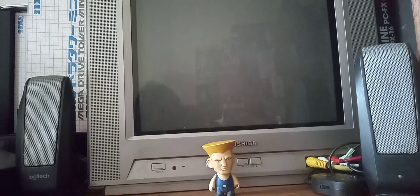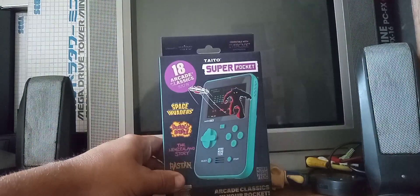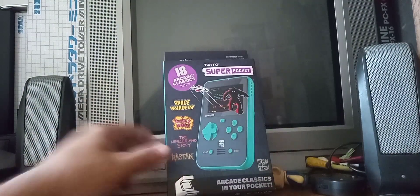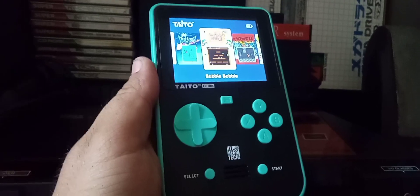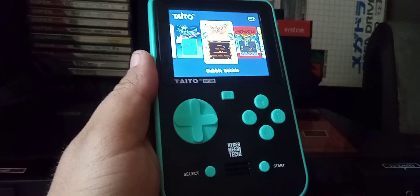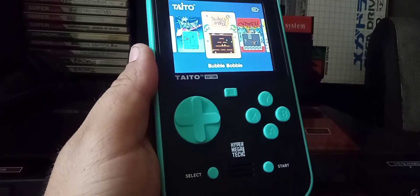Hello, O2V here. I got something cool to show you — take a look. Let's unbox. What we got here is the Tidal Super Pocket, which is actually one of the budget versions of the Everkid handhelds.